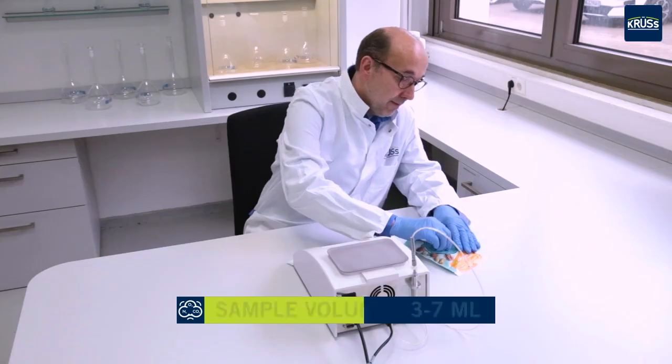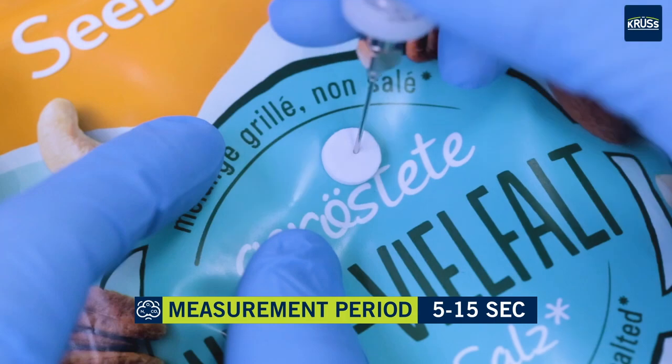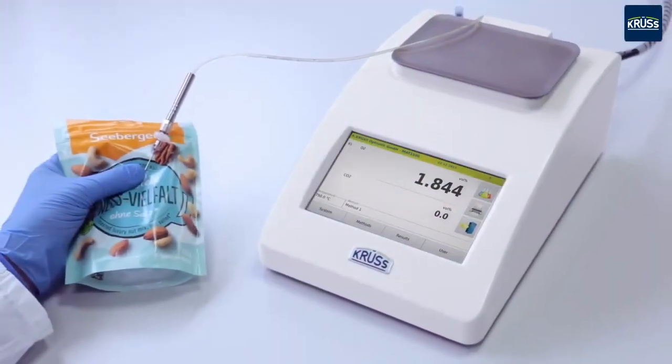The puncture site of the package is sealed with a septum. The needle is used to puncture the package. Pressing the button starts the measurement process and the gas mixture is aspirated from the package into the measuring device.